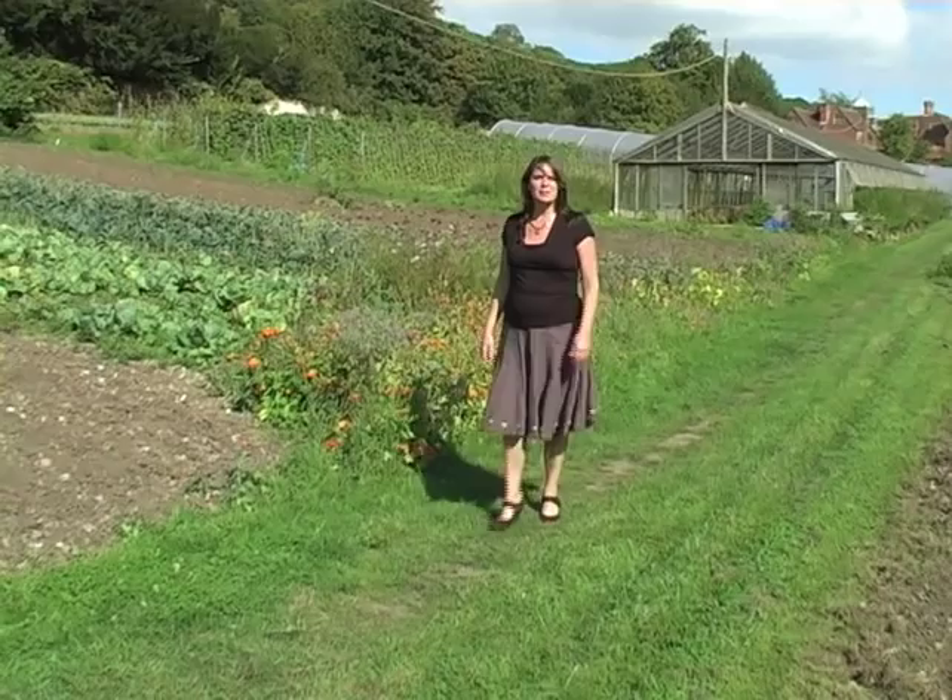Hello, I'm Karen Ridges and today we're going to be meeting with Ian Tolhurst. Ian has been a certified organic grower for more than 30 years and he is a pioneer in organic stock-free techniques. So what are stock-free techniques? Simply, it's a way of growing organically without the use of animal products — no bone, no fish, no blood, and more surprisingly, no animal manure either. So let's go and meet the expert Ian and find out some more.